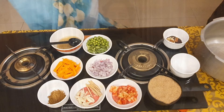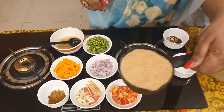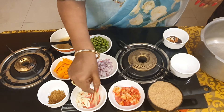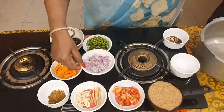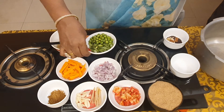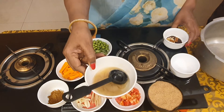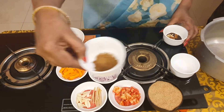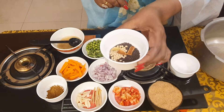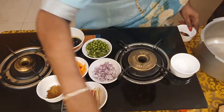The ingredients we require for this sambha rava khichdi: one cup of sambha rava, one small tomato chopped, one small piece of ginger cut into strips, garlic, half an onion, a small piece of carrot cut into strips, two to three beans, a little bit of peas, one tablespoon of ghee and oil mixed together, garam masala powder, and for tadka: mustard, urad dal, one cardamom, one clove, and a piece of cinnamon stick.